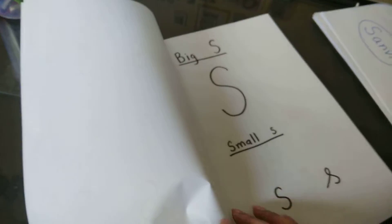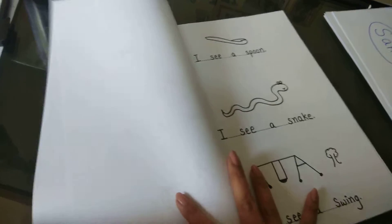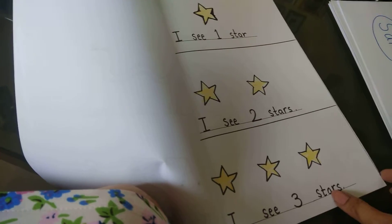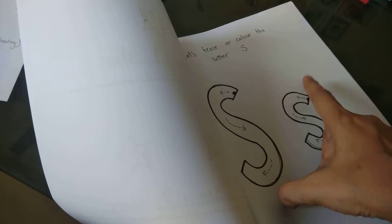I'll quickly show you. The child can trace here, so you can take all the S words and the child can initially color these. This is again the tracing part where the child can trace with his fingers.